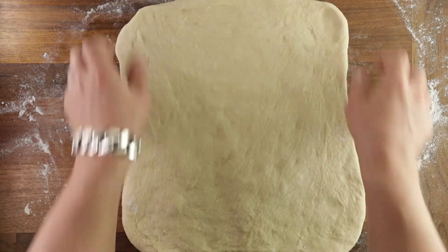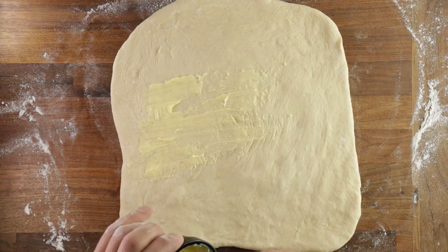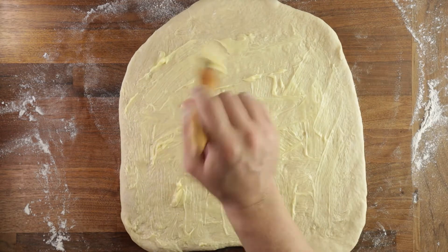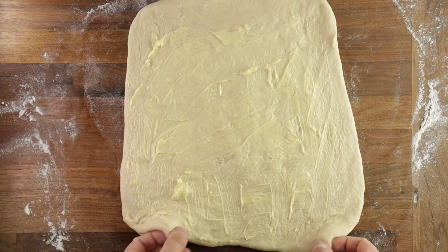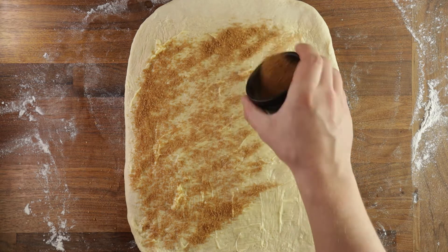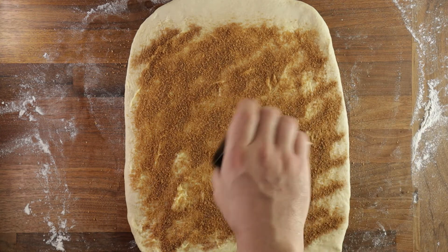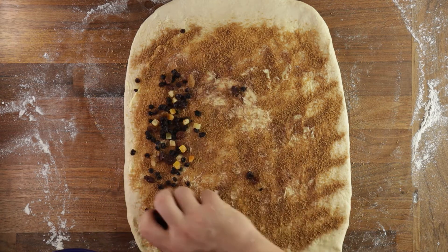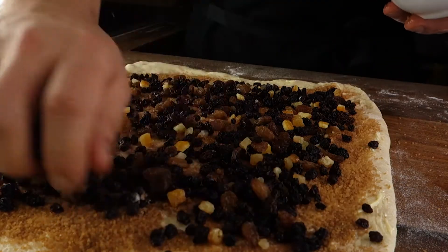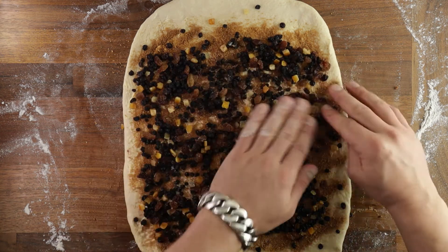Once you're happy with it, turn it so it's perpendicular towards you and start brushing it with your softened butter. Spread it out evenly all over, but make sure to leave one inch without butter at the top — we'll use a little water later to seal the dough. Next, sprinkle your sugar and mixed spice mixture all over the surface. If you want to make cinnamon buns, just use double the amount of sugar and that's your filling done. Spread it out evenly, then add your dried fruits and press them in using the palms of your hands to prevent them from rolling around.